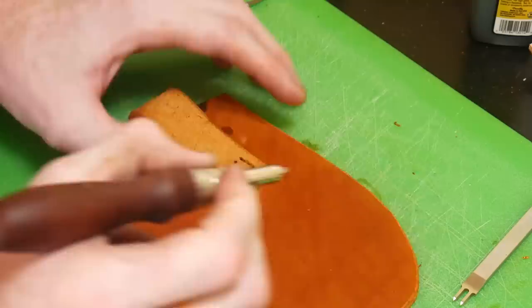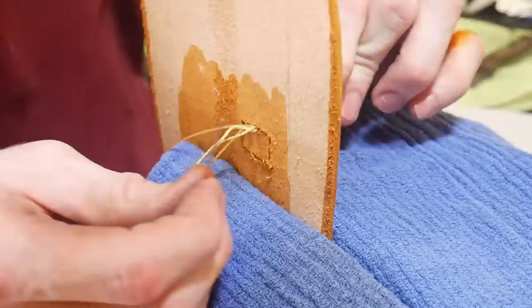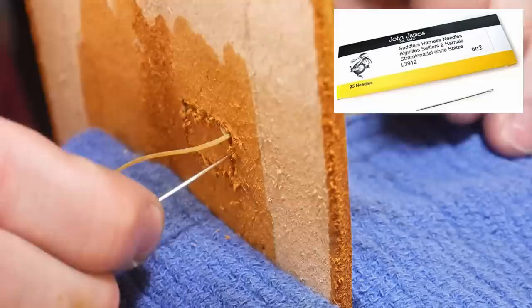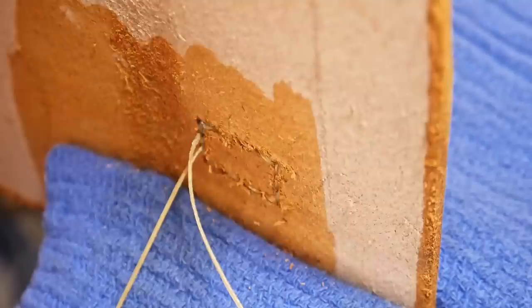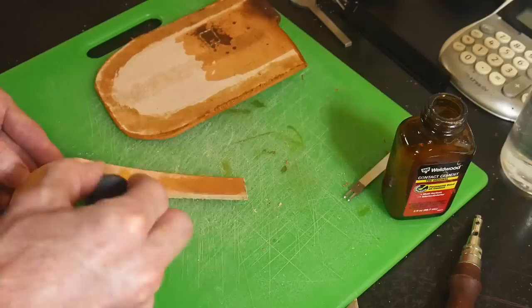Once I have my holes pushed through the sheath, I use a groover to put a groove where my stitches will be laying - I want these stitches to be inset into the sheath a little bit so they don't get hung up. I just got these John James Saddler's harness needles and they really up my game when it comes to doing a saddle stitch. I'll put a link in the description if anyone's looking for some nice saddling needles.